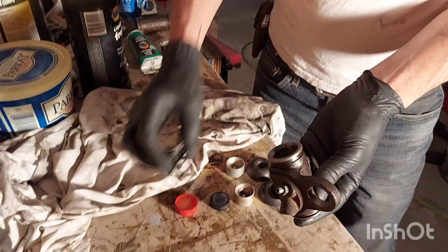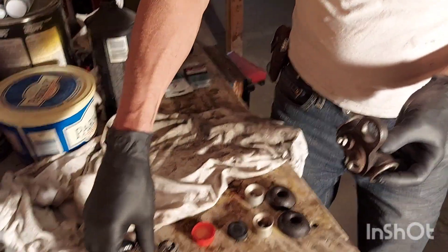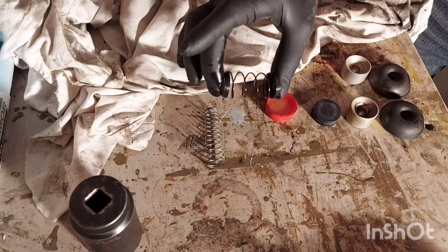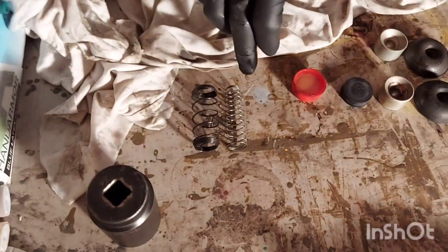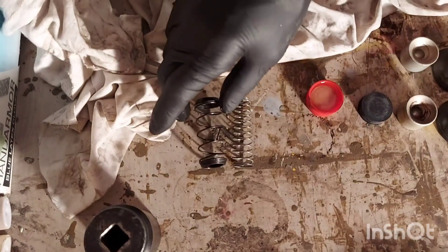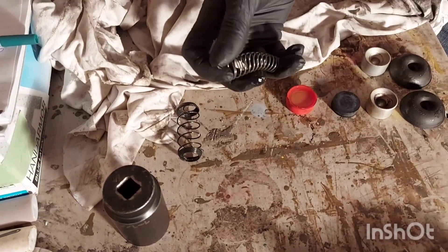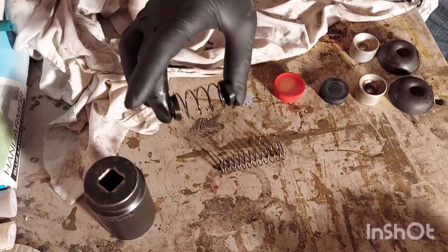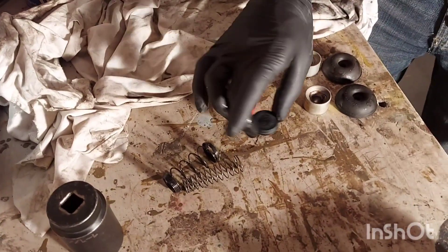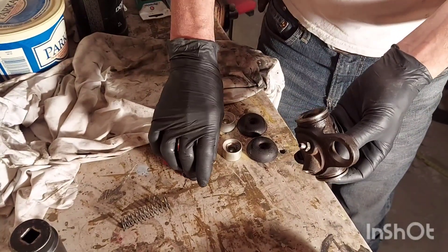Now put the spring in. We're actually reusing the old spring — this is the new one that comes with the kit, but this original one was built in 1964. Check the length: this one hasn't compressed much, it's well within parameters, and it's a much better-made spring. The new one looks a lot cheaper. The spring tension is still good on the original, plus it's a bigger diameter and pushes more evenly on the piston, so we're going to go ahead and reuse it.